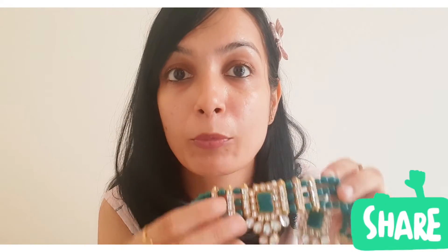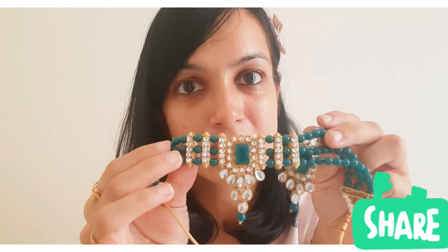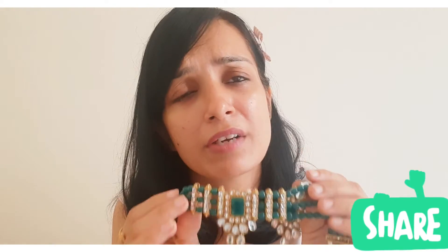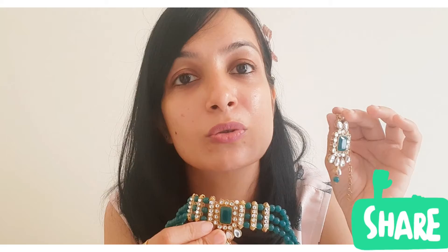You will get more colors in this set. I wanted green for my traditional dress, so I bought this one. You can also choose colors based on your choice using color options available. It is very reasonably priced — just 289 rupees — and the quality is very good.